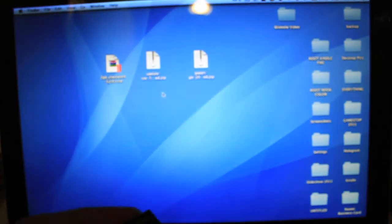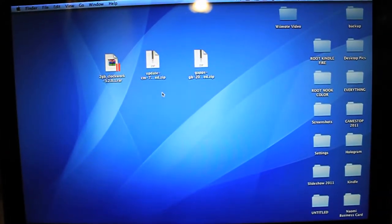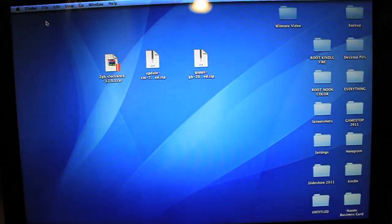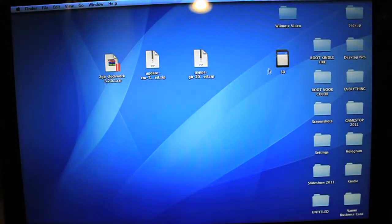We're going to be erasing everything on it, so as soon as you put it into your microSD card adapter and plug it into your computer, you should see something pop up — it should give you the name of your SD card. If not, go to Finder, or try unplugging and plugging it back in. If you did have something on it, go ahead and move it to your desktop so that you have everything backed up, because we're going to be erasing everything.